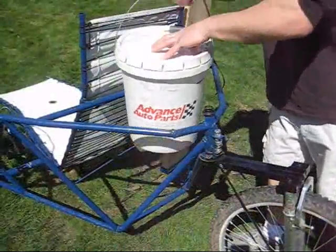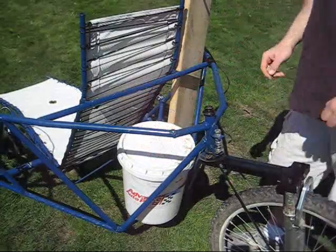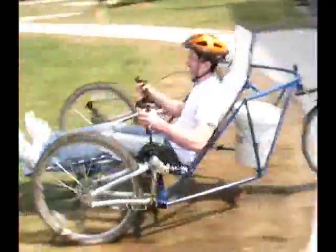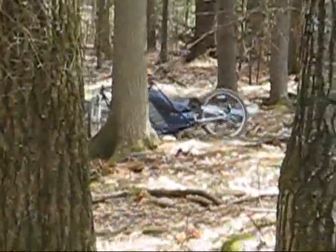Cargo such as water can be carried in a five gallon bucket that is designed to fit into the rear of the trike. We wanted to make sure our trike would be satisfactory in demanding terrain in Mozambique. To do this we sought out local areas and conditions that simulated that type of terrain.